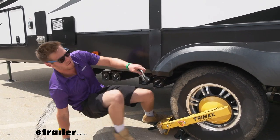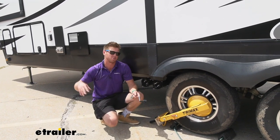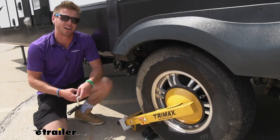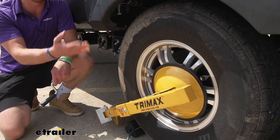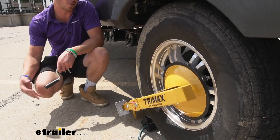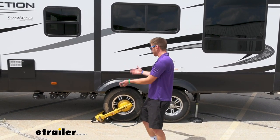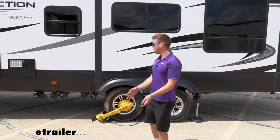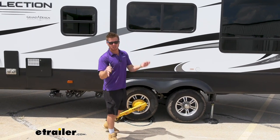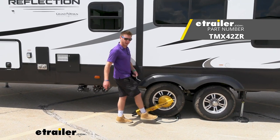That is pretty solid. The whole goal here is just to have a lock on your stuff that's a little bit more intimidating than the other locks on the rigs around you. This thing is very bright — someone's going to see it, someone's going to be intimidated by it, and they're just going to walk on to the other camper. We call that a theft deterrent. I think this is going to be one of the better types of locks for your wheels. That's pretty much it — we showed you how to use it, the applications, and everything you need to know to see if it's going to work for you. That's a look at the TriMax Ultramax Wheel Lock.